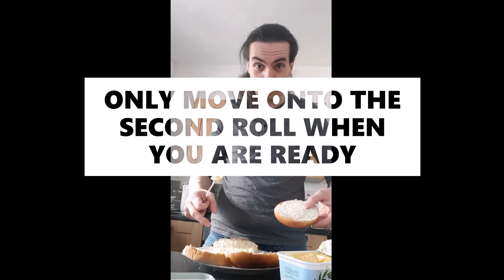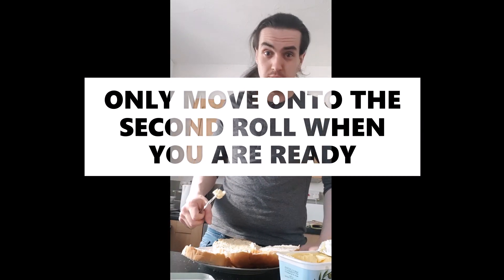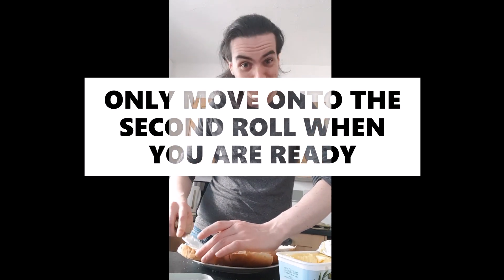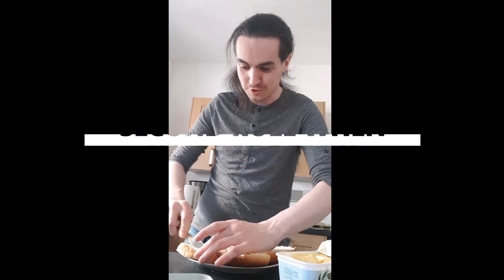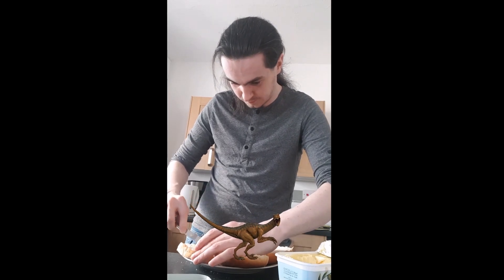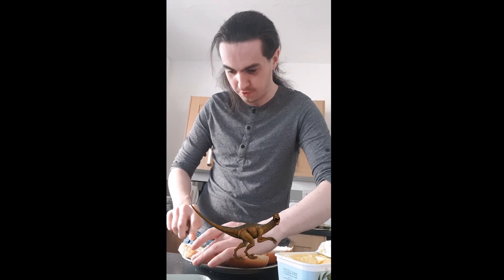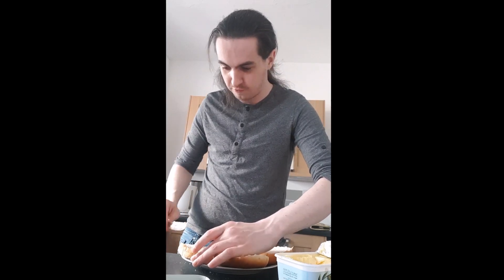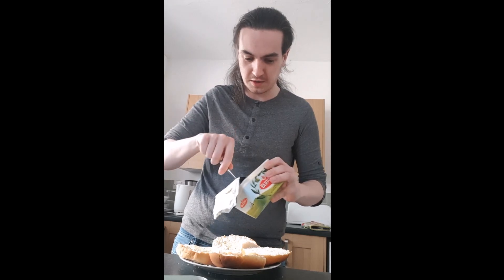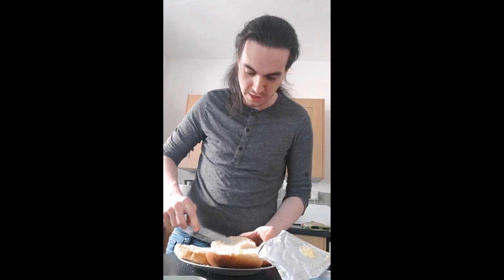Now if your roll does break in half that's okay, it's not a problem. Just get spreading and yeah, there are no mistakes here. As Bob Ross famously said, just monumental fuck ups. There we go, a nice somewhat even spread of tolly. And make sure once you're done you really just kind of go at the butter. Make it as messy as possible for the next person who uses it. They will really appreciate it.